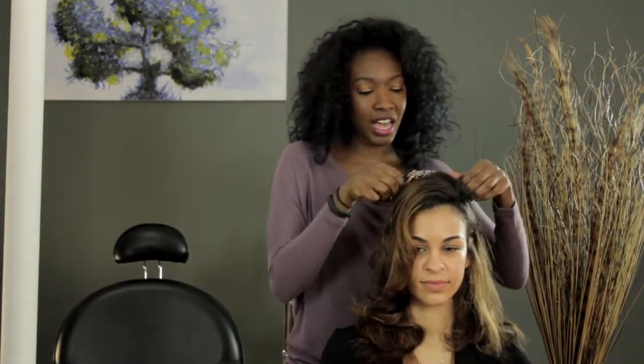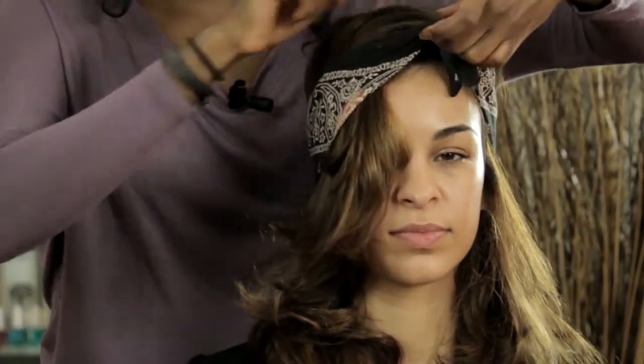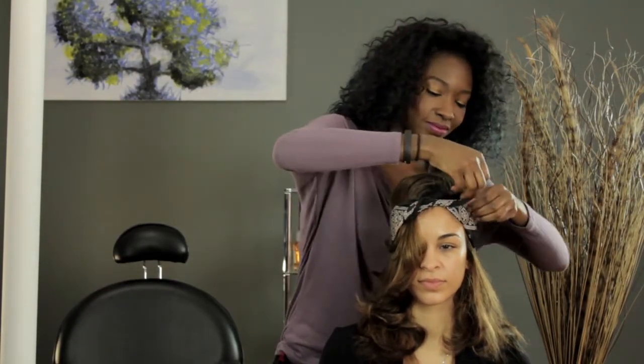Or you can also turn it to the side, or if you want, you can pull it a little bit more to the front of your hair like such. Do the same thing — tie it once, and then just tuck the ends in. My name is Amber Morrow, and I just showed you how to tie your hair into a bandeau. Have a good day.